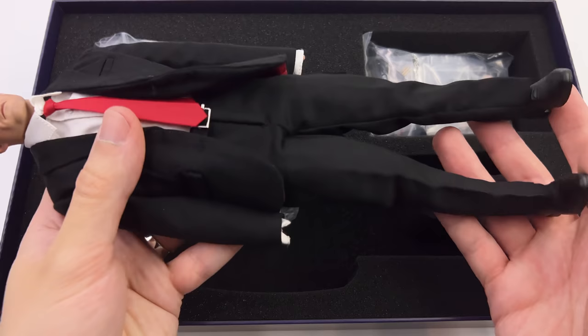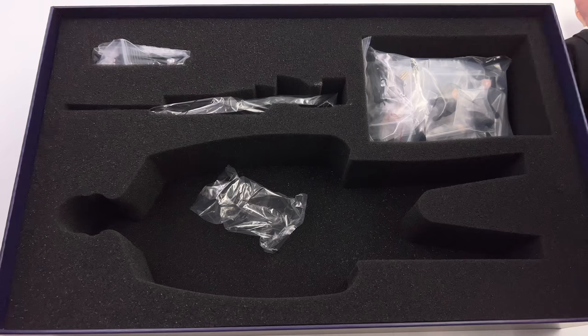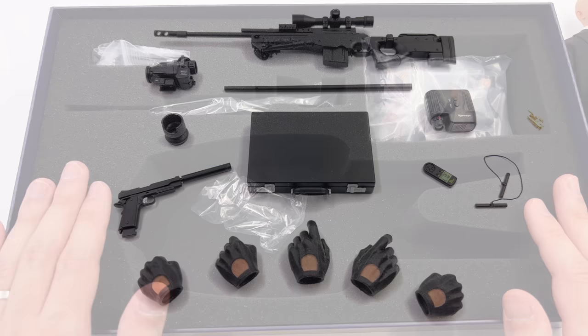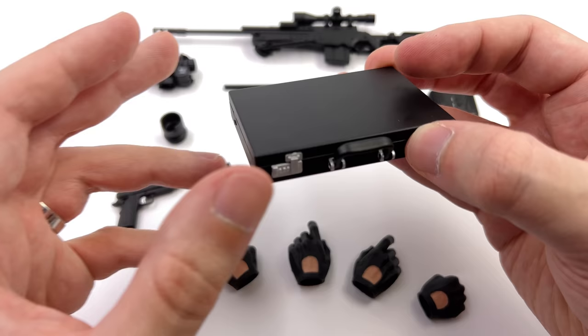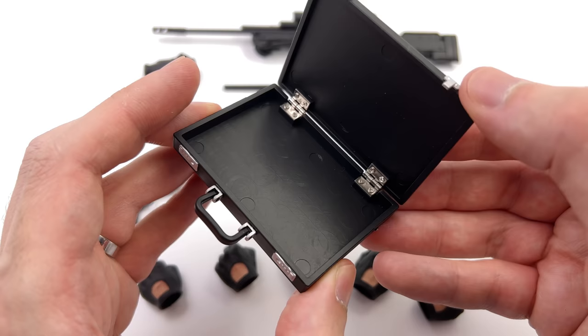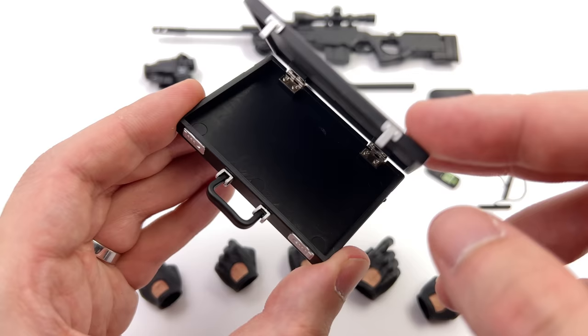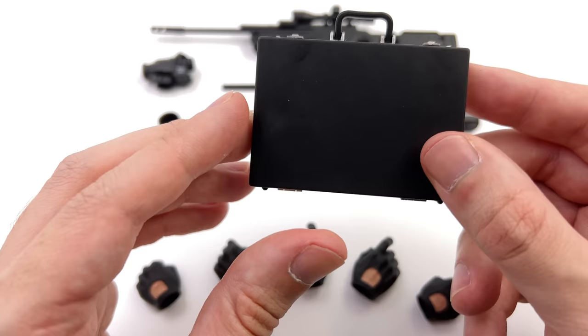First in hand impressions are pretty positive although I am noticing he is missing some hands — it's not often that figures come packaged without hands in the foam block. What we are going to do now is get all of his accessories laid out in the lightbox and take a closer look at everything he comes with. Now I was hoping to get a display base here but unfortunately Master Team decided not to include one. You do however get a briefcase that can be opened and I guess you could store some of his pieces on the inside, although it would just be rattling around because there's no foam padding.